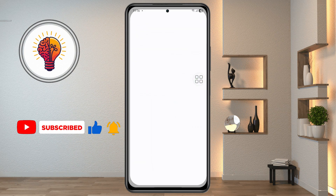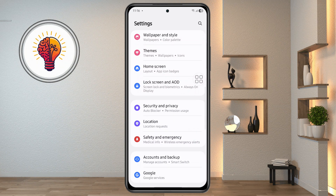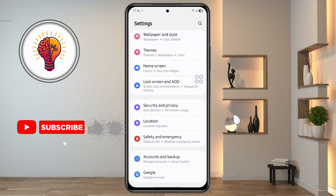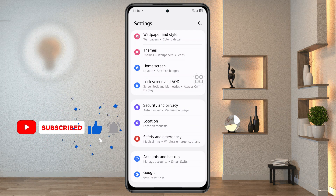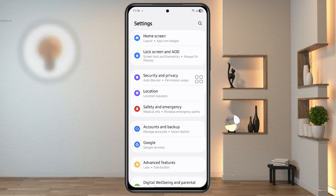Step 2: Open Settings and locate security options. Next, we're going to dive into the phone settings to check if there's any issue with the security settings. Unlock your Samsung phone, open the Settings app, and scroll down until you see Security and Privacy. Tap on it to open the menu.